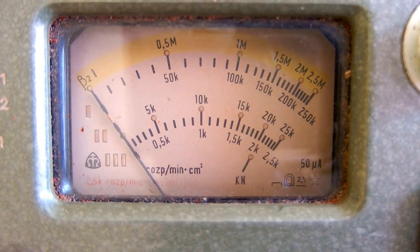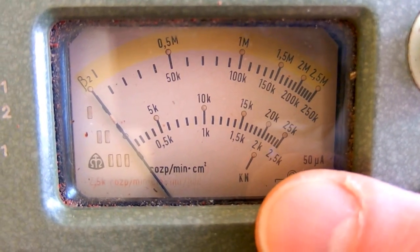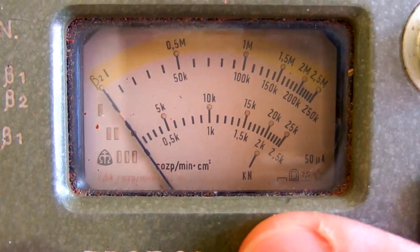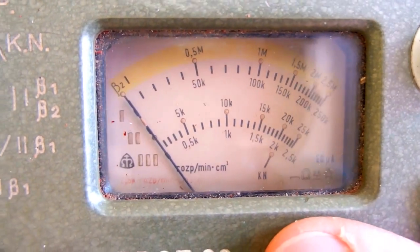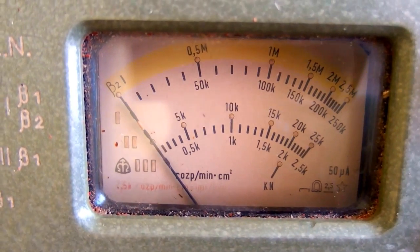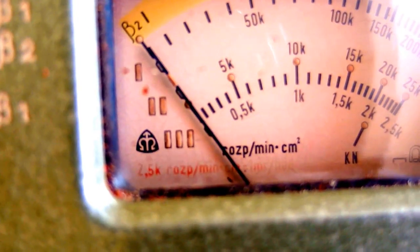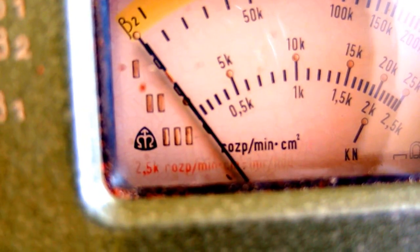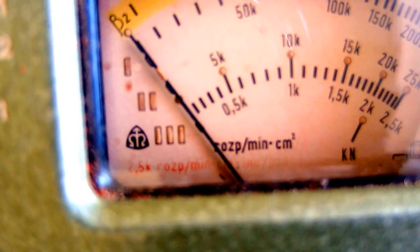This is the analog scale with several ranges and a 50 microamp meter — quite a nice and sensitive meter. The scale is marked in decays per minute per square centimeter, and there is some formula. It states that 2050 decays per minute per square centimeter equals one millirem per hour.